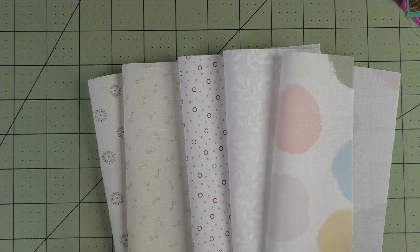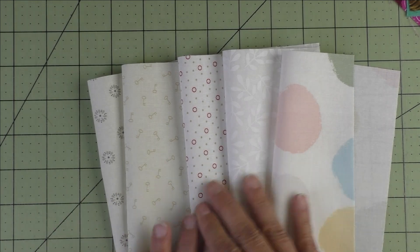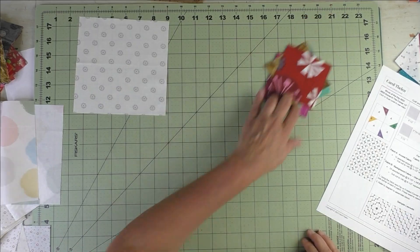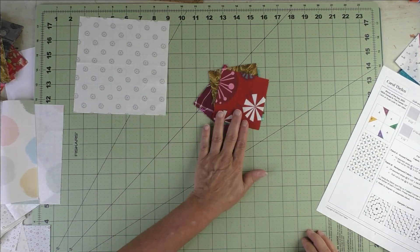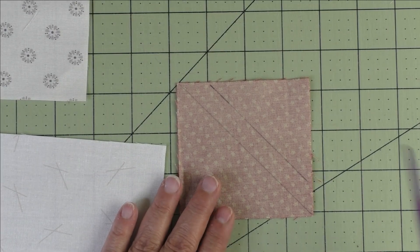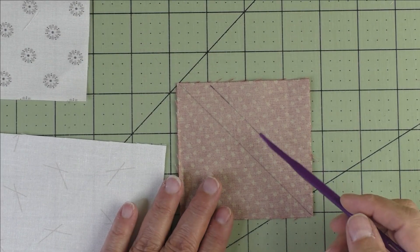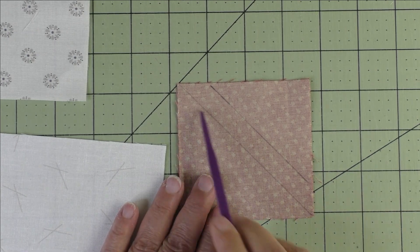Low-volume prints are a little more interesting than if you had put all white, all tan, or all black — all of one color. This gives the quilt more interest. Here are my 3½-inch squares. For each of the 3½-inch patches — the B patch — we're going to draw a diagonal line across the diagonal using the stitch-and-flip method.